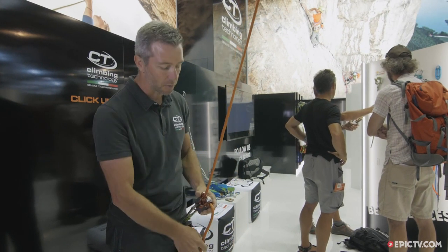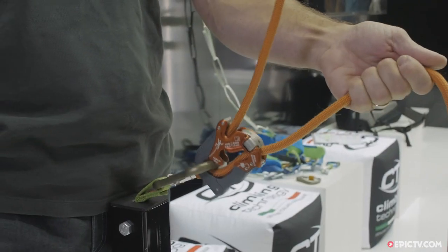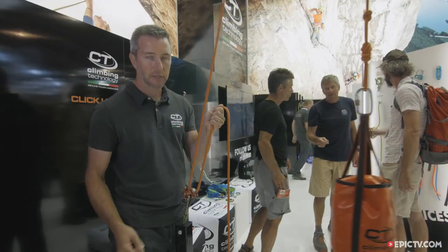Now I'll show you with a small fall how it works. Okay, jump! As you can see, I'm in a totally wrong position of use, but you are safe again.